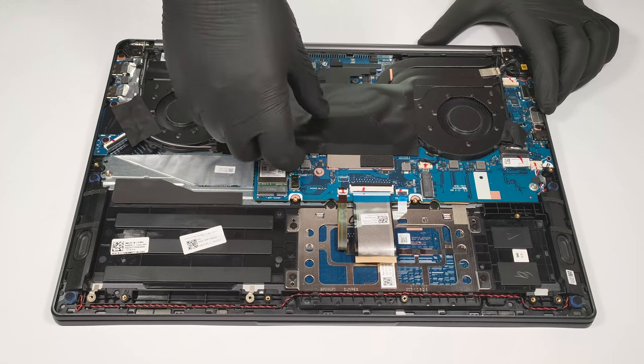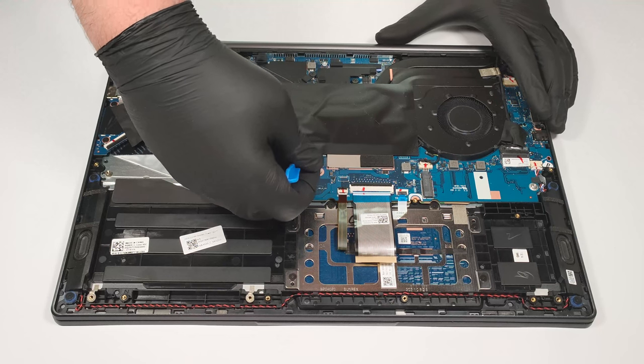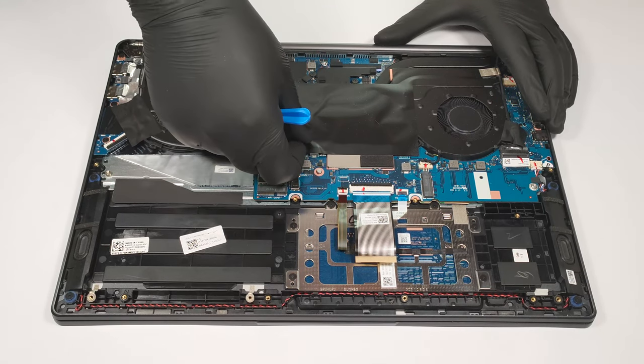Unfortunately, the memory is soldered to the motherboard. The laptop can be configured with up to 32 GB of DDR4-3200 MHz memory.